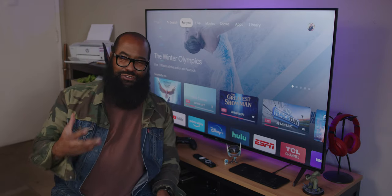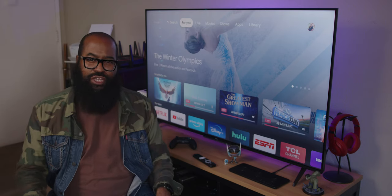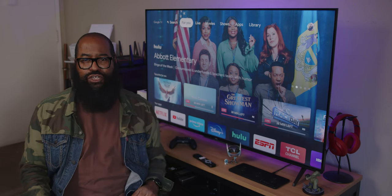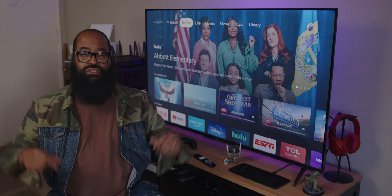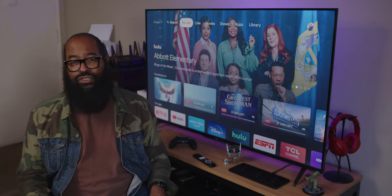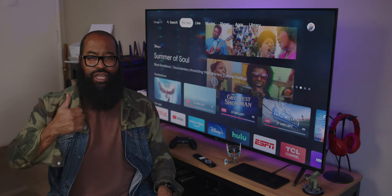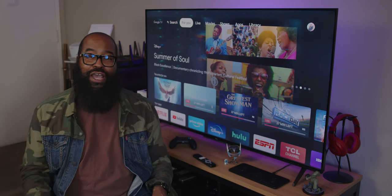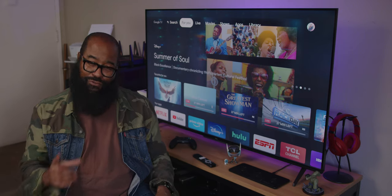I'm Tshaka Armstrong for Android Central. I don't take it lightly that you spent your time here watching with us today. If you have any questions about this TCL TV, this 5 Series, or any questions about Google TV, go ahead and leave those in the comments below — I'll get to them. If this has helped you, please go ahead and click that thumbs up, subscribe, and all the little buttons down there so you'll be notified when we upload the latest content and drop new reviews. Thank you for watching.